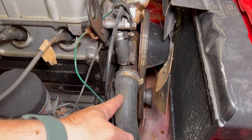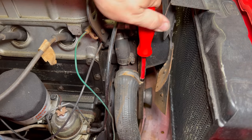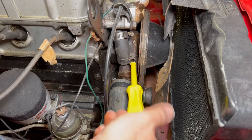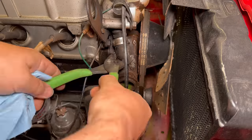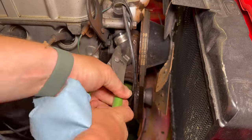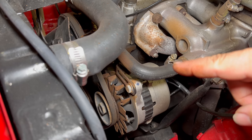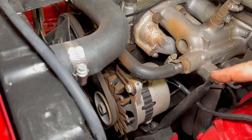I'm going to start the replacement by removing the lower radiator hose as well as the bypass hose. To take the belt off I need to loosen up the alternator. The Series 4 Alpine would not normally have an alternator — it would have a generator — so this car has been converted to use an alternator instead of a generator.